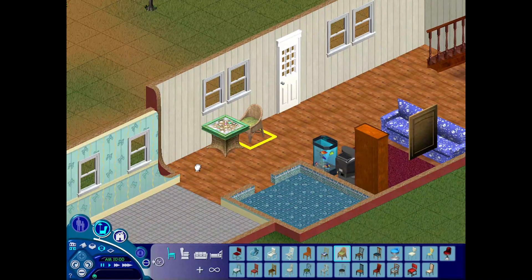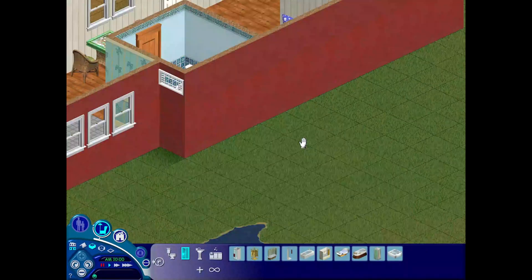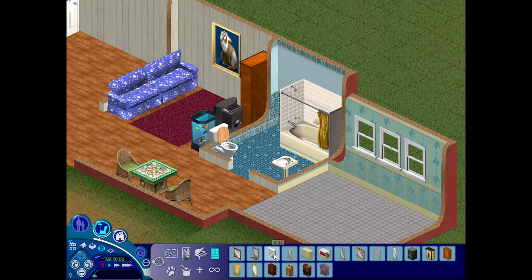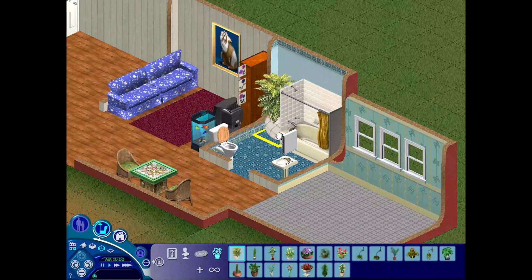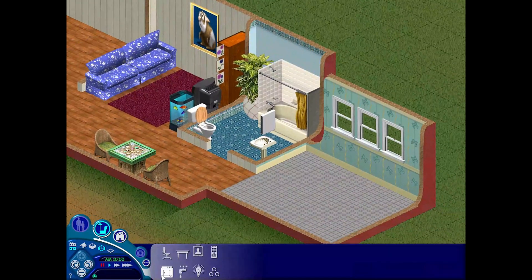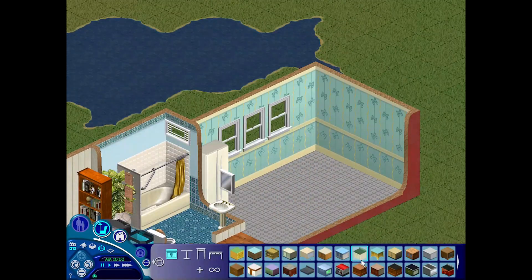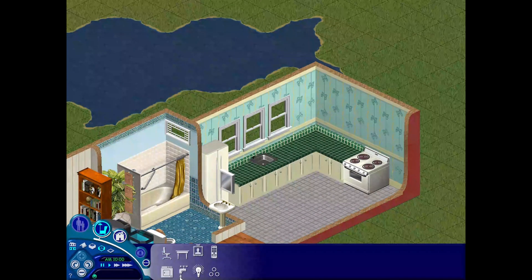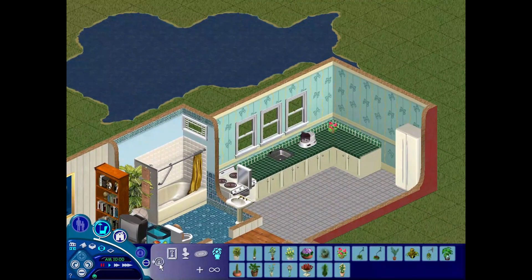The bathroom I kept quite simple, although I used one of the custom content plants that I have to decorate — it's maybe slightly overbearing but it kind of fills the space too. The kitchen I kept quite simple as well, although I added more counters than I usually would with a starter family because I didn't have to consider the budget, and I also wanted to include a pantry so if the sims living here grow their own vegetables in the garden they have somewhere to store and eat them.